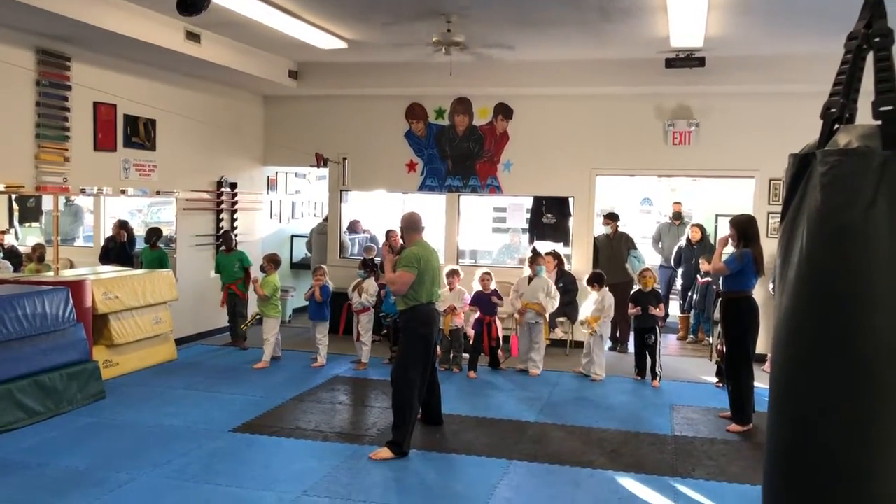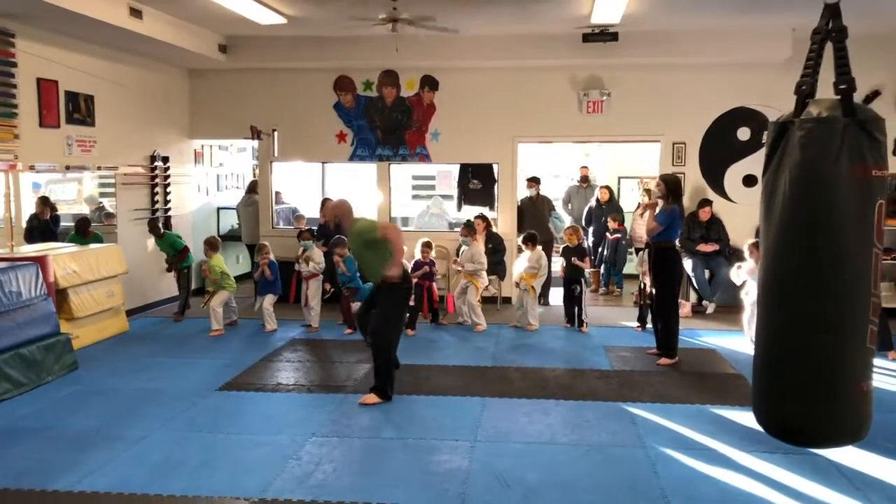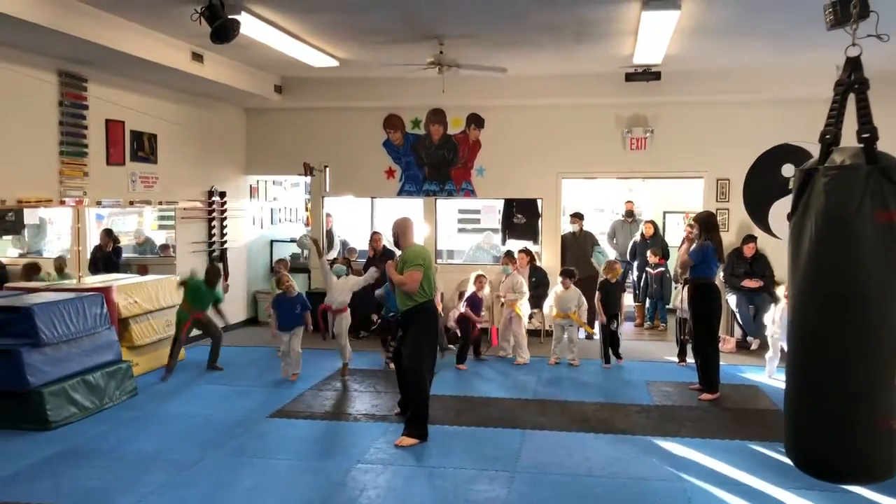Okay guys, good. Very ready for you guys. Back hand up, back leg up. Big boot up. KIA! KIA! Good, good, good.